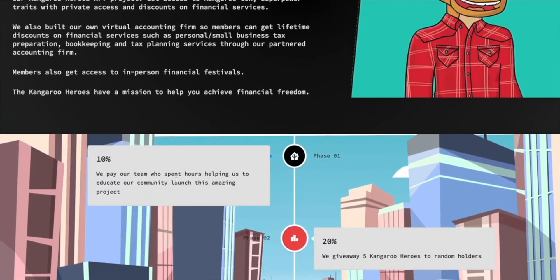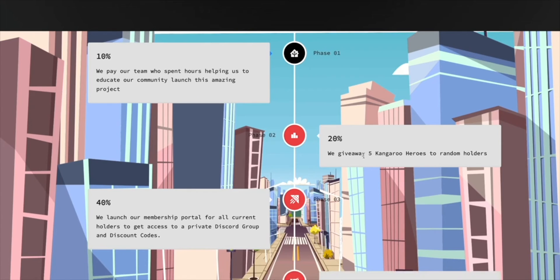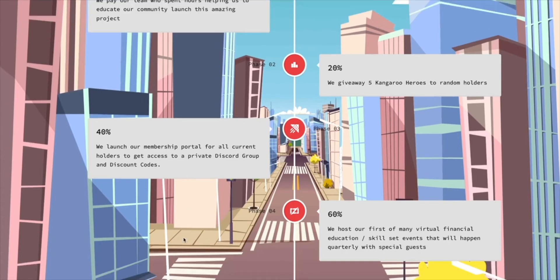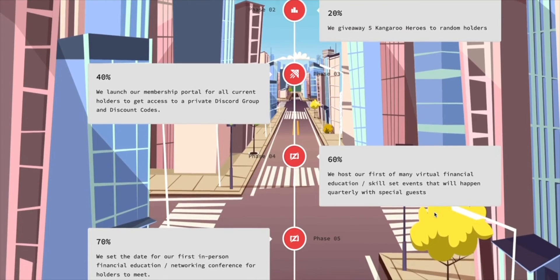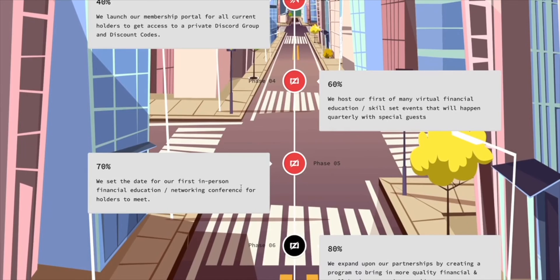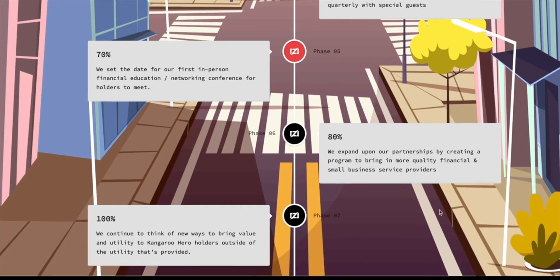The merch collector — 250 rare kangaroo heroes with the official black or white hoodie. If you're a holder of a hero with that hoodie, you receive a free merch drop each year including t-shirts, hoodies, or collectible items to keep or resale. The roadmap: 10% goes to the repair team. At 20%, five heroes are given to random holders. At 40%, they launch a membership portal for all holders with access to a private Discord and discount codes. At 60%, they host the first of many virtual financial education events quarterly, and set the date for the first in-person financial education networking conference.